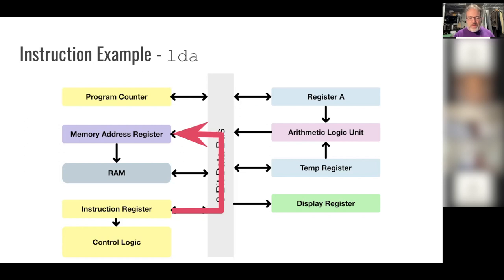In this architecture, the memory address you're loading from is embedded in the instruction itself. So the next step is to take that address from the instruction register and place it back into the memory address register. Then the final step: RAM writes the value at that address to the data bus, and register A reads it from the data bus. Those are all the steps this one instruction has to go through to accomplish that.